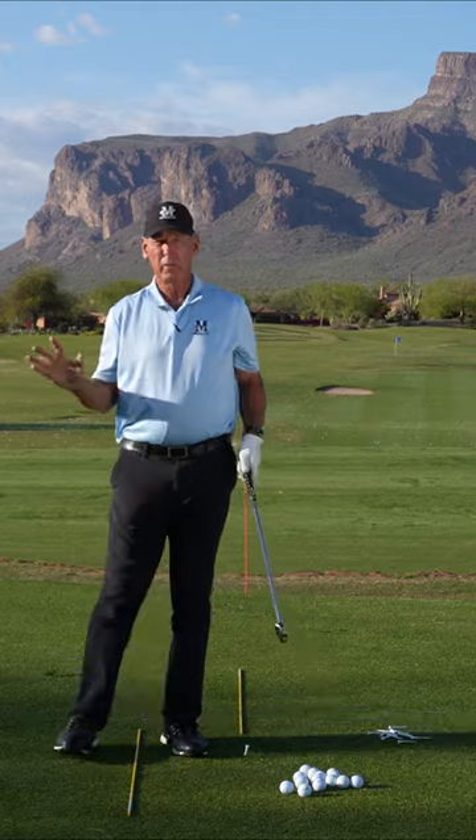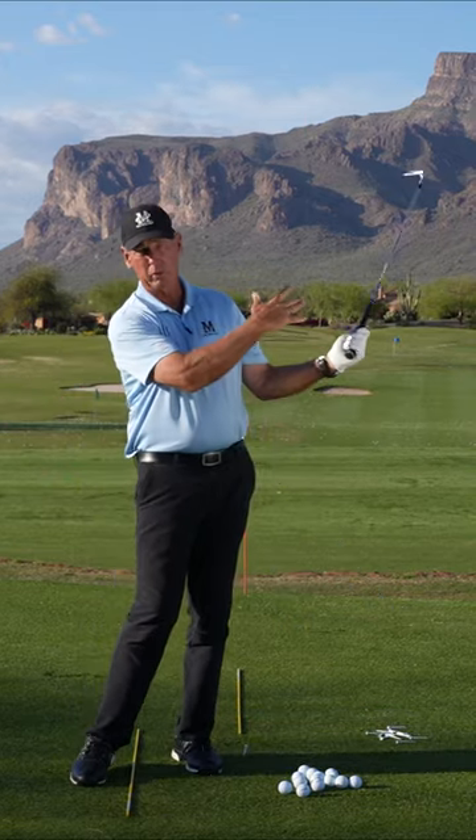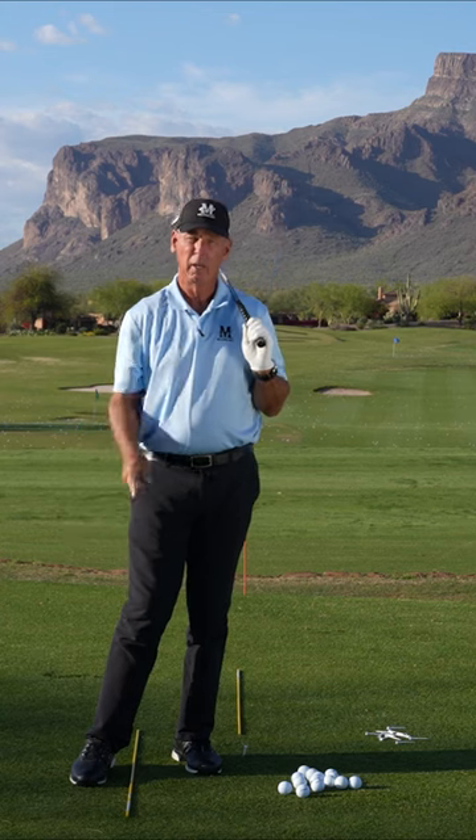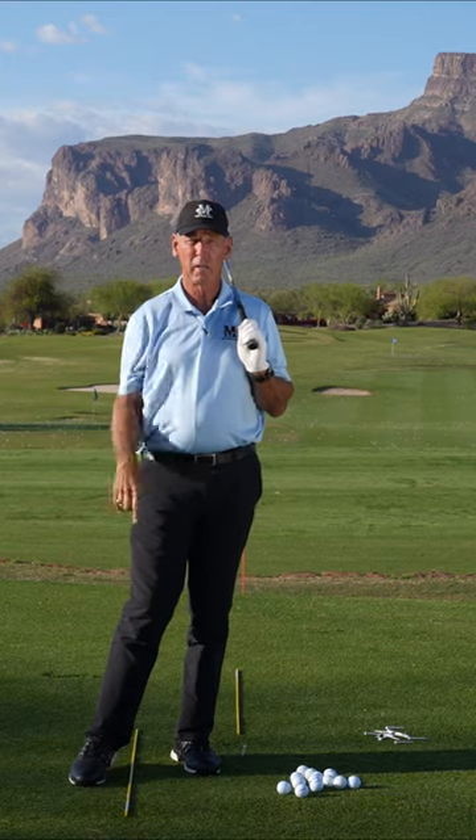That's really important that you get that down because that's 90% of your golf swing — how the club works through here and how that lever system works. Go to malaskagolf.com to see more about how to make that lever system work and get more out of your game.